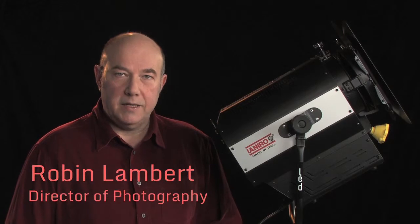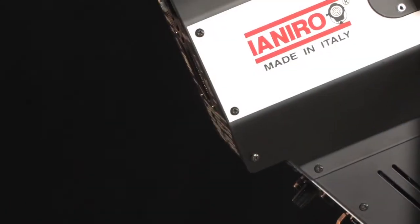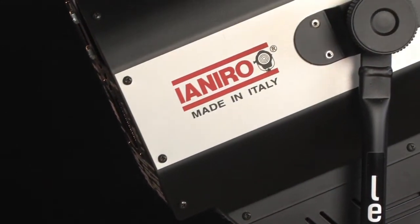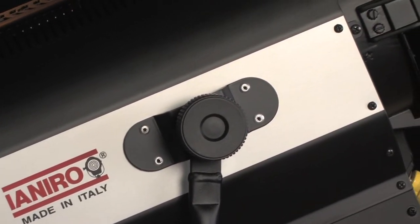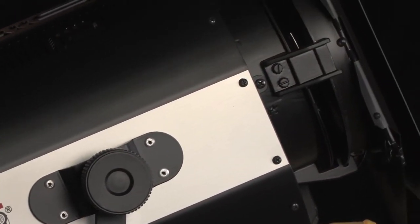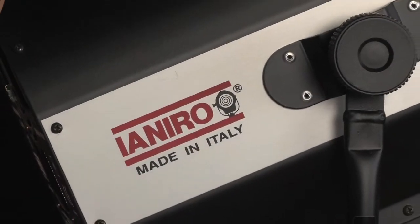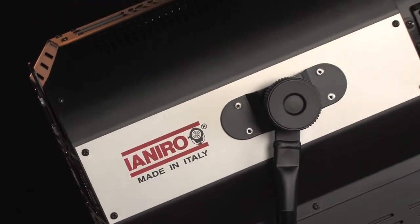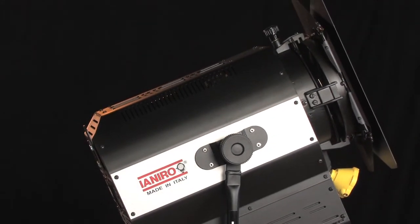Welcome to this video in the Yeniro series on LED lighting, where I'll be looking at my personal favourite from the Yeniro range, the Solaris. As you can see it's a large unit — it weighs a hefty 8 kilos, although to be fair that's not much more than a standard 1 kilowatt tungsten Fresnel. Whilst it's not something you would consider for run-and-gun lighting, when it comes to studio work or location drama, this is one of the best Fresnel LEDs on the market.